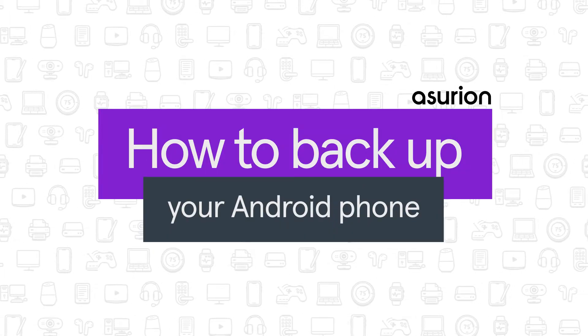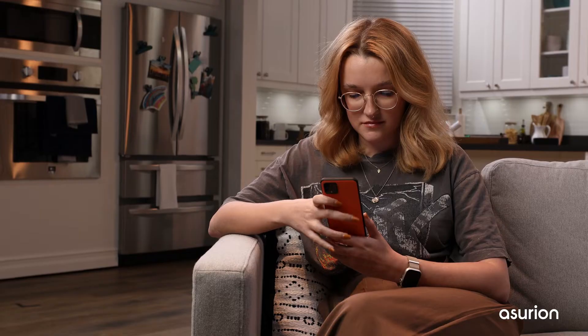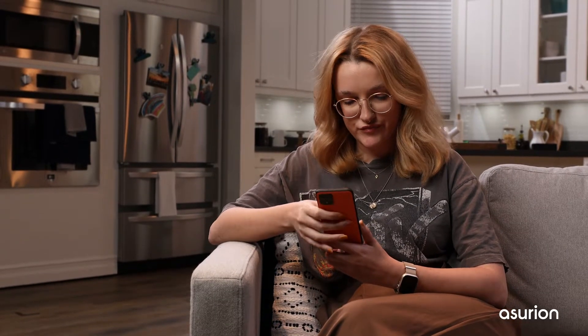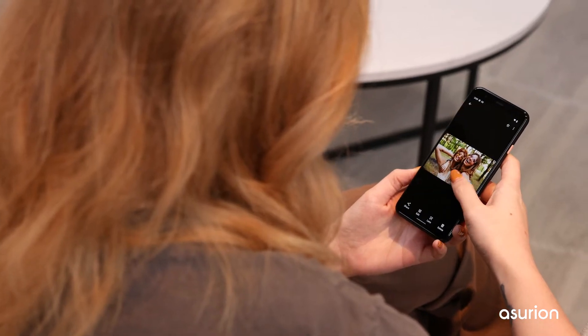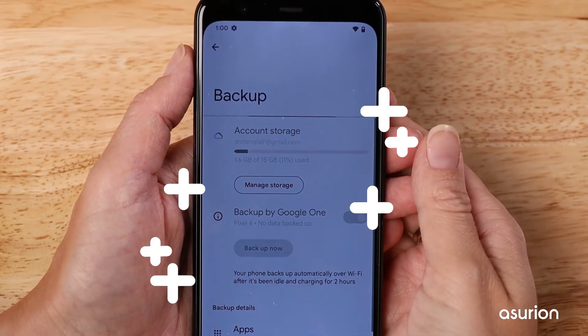In this video, we'll show you how to back up an Android phone. The data on your phone is important, from contacts to photos and messages. These files are too important to lose. The good news is, backing up your Android phone is fast and easy.